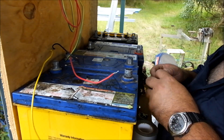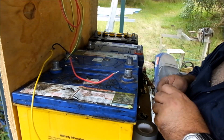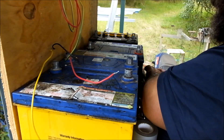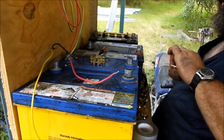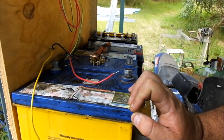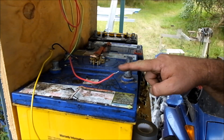Hey, good night. Sambo here, just redoing the battery bank from my earlier video. I was making up leads to connect the batteries together. I'm going to hook these four car batteries up in parallel, so positive here.